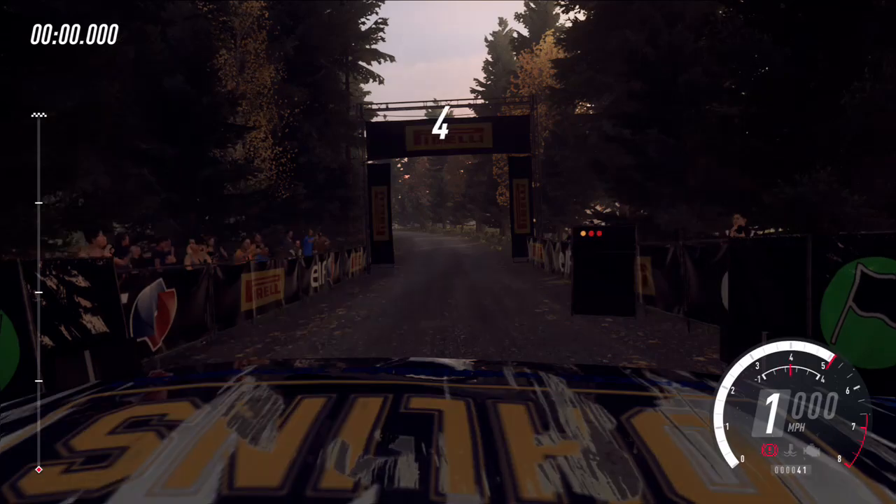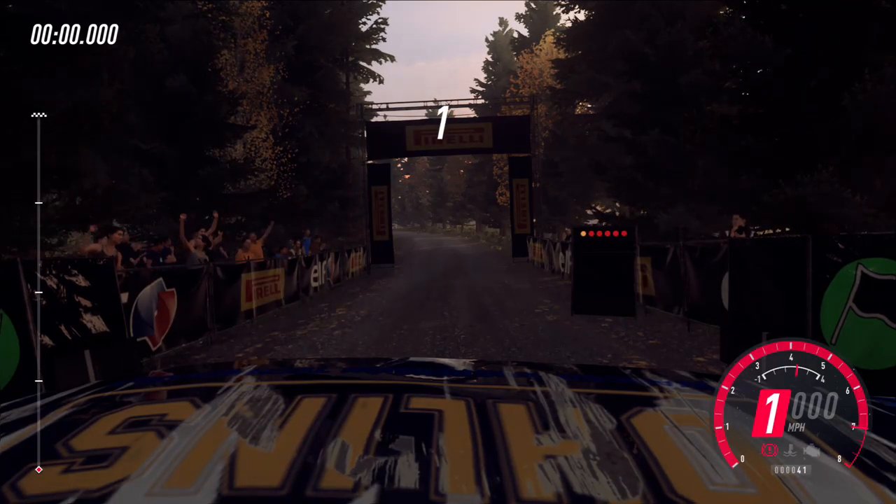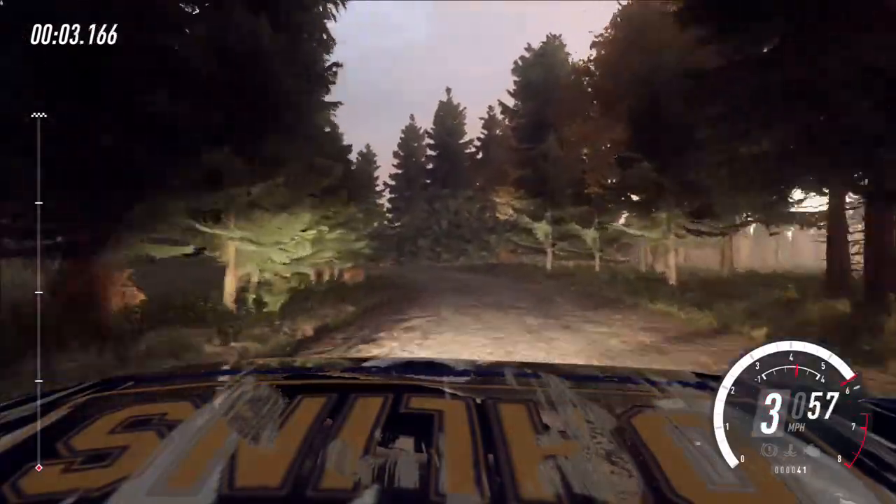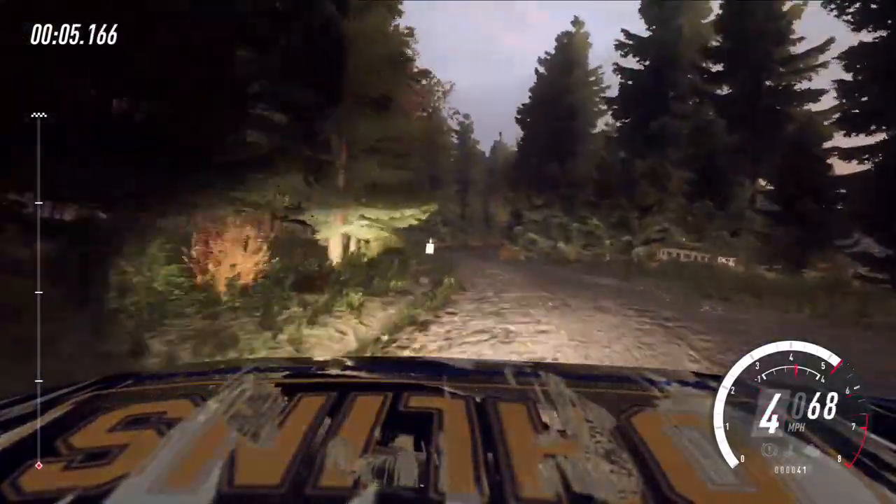5, 4, 3, 2, 1, go. 30, 4 left long, into 6 right, tightens 4 of a crest.